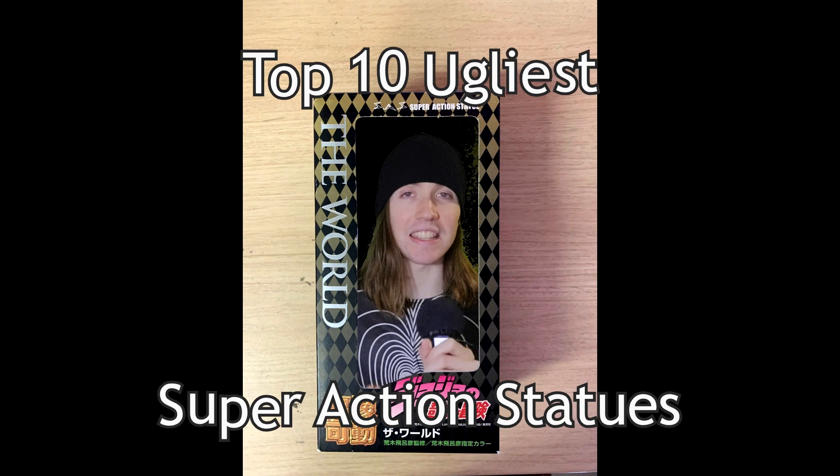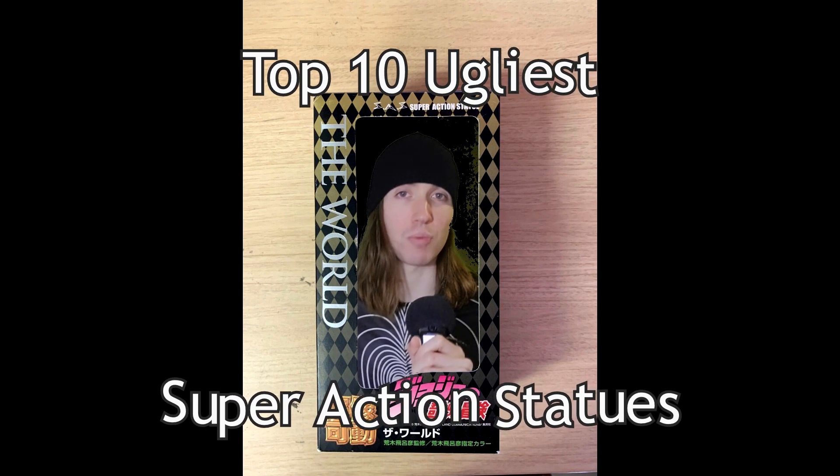They say beauty isn't in the eye of the beholder, but my eyes just ain't beholding. I always say the JoJo figure market is more valuable than the New York stock market, but some of these are just straight up bad investments, especially some super action statues. Some of them are straight up just ugly. And this is the top 10 list of ugliest super action statues.